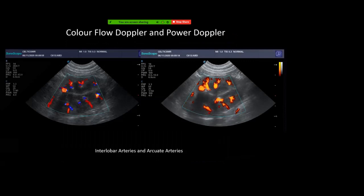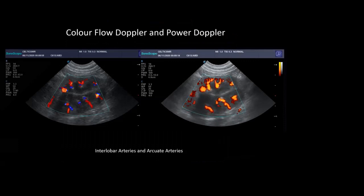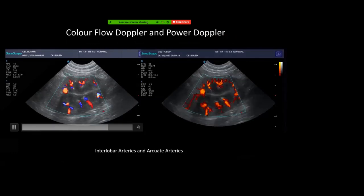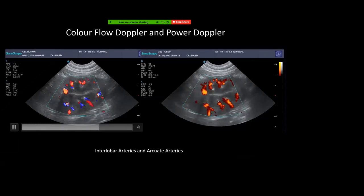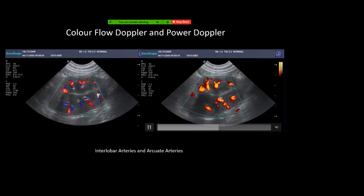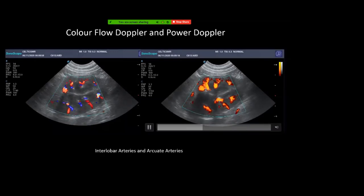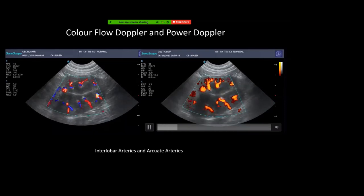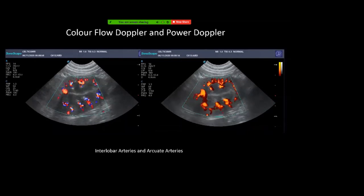We have two types of colour flow Doppler. Colour flow Doppler shows blood flow direction — blue is flow away from the probe, red is flow toward the probe. Power Doppler doesn't give directional information but is better at detecting very small low-velocity flow, which is useful when you have a mass and want to see if the vasculature has been disrupted by it.